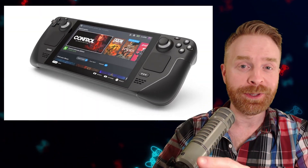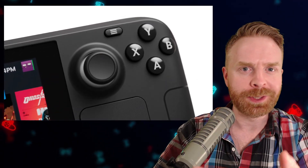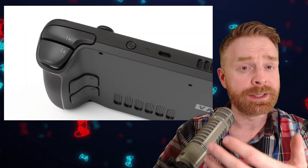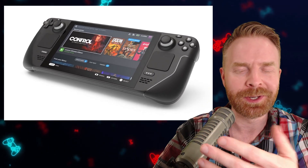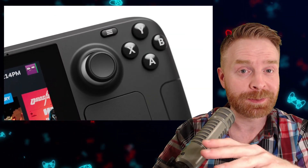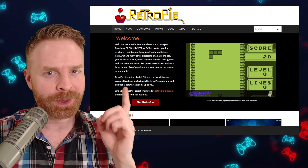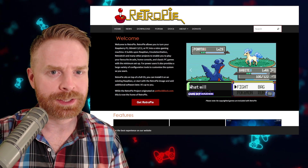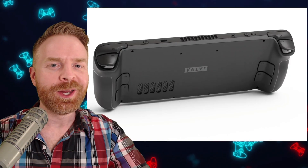So at the end of the day, I am fully expecting the Steam Deck to be an emulation beast — probably the best emulation handheld out there. I am a little bit worried about the cooling, but at the same time, it's designed to play AAA PC games, so I'm assuming they have something fairly decent going on there. And I haven't even gotten into the best part yet, and that is custom operating systems. Think along the lines of something like RetroPie for the Raspberry Pi. If you have a custom tailored operating system for the Steam Deck specifically designed for emulation, that could do the console wonders.